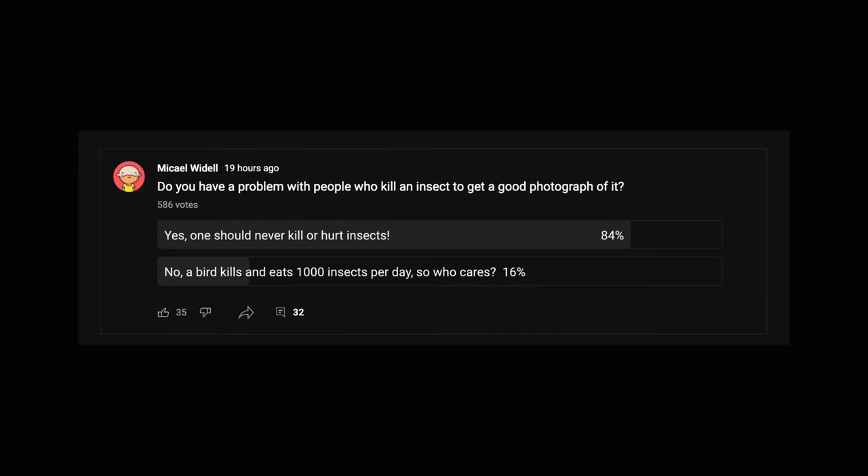Is it okay to kill an insect for macro photography? A lot of people do this — they kill or freeze insects so that they are completely still when doing a deep focus stack. Some people think this is very wrong and some think it's completely all right. It seems very divided. I asked this question on my YouTube community tab yesterday, and an overwhelming majority thinks it is not okay to kill insects for macro photography. In general, I tend to agree — it just feels wrong to kill even a small insect.